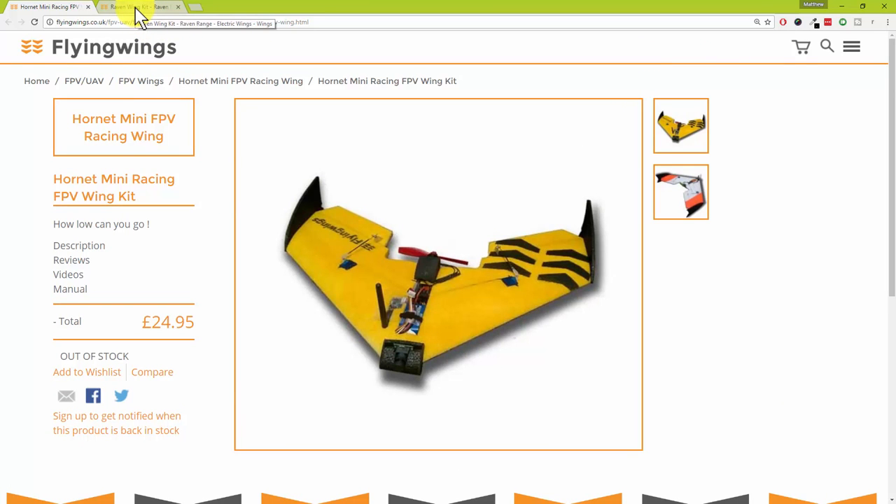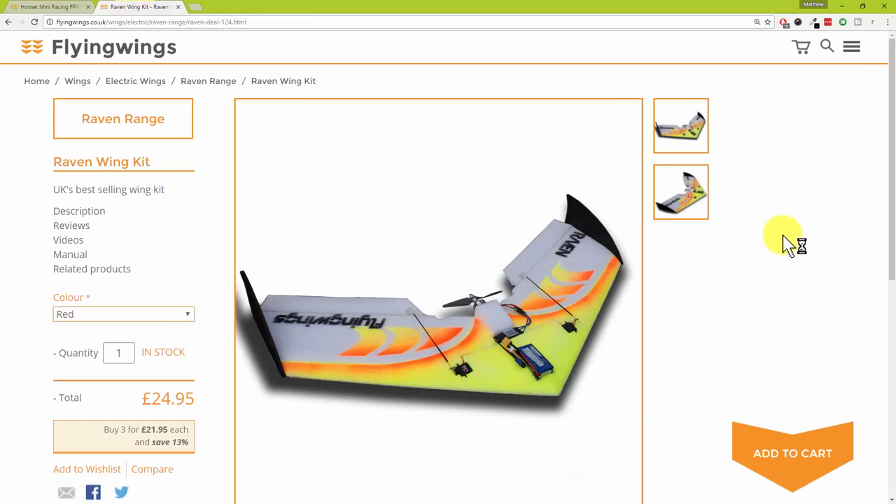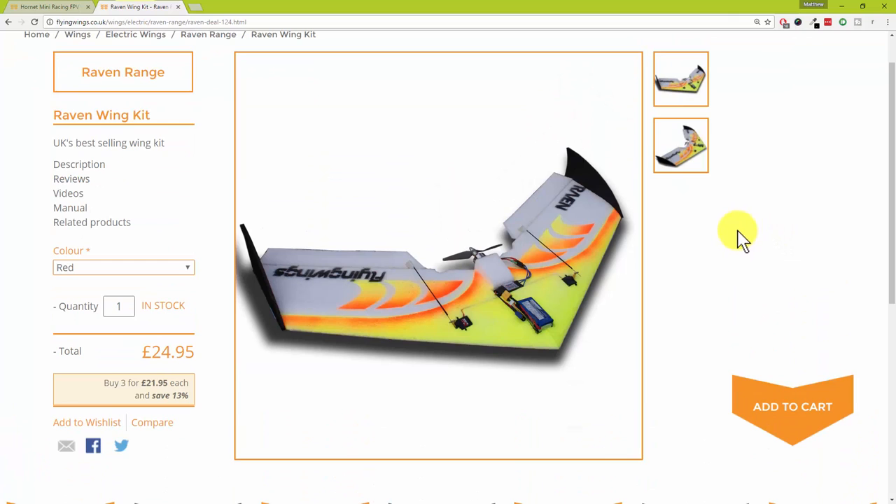So that was toy number one which has just been ordered today — the 15th of September. The other early Christmas present — that's what I told the wife anyway — is a Raven Wing.